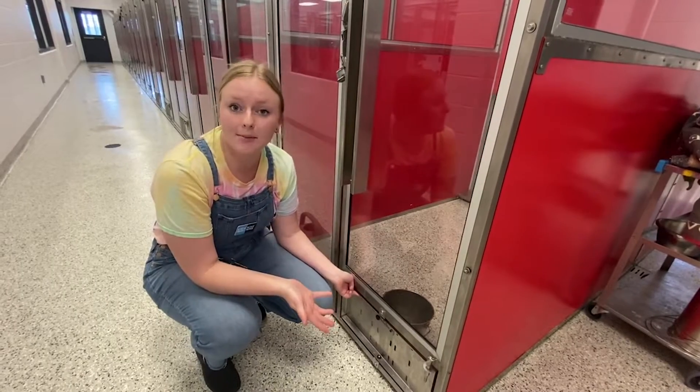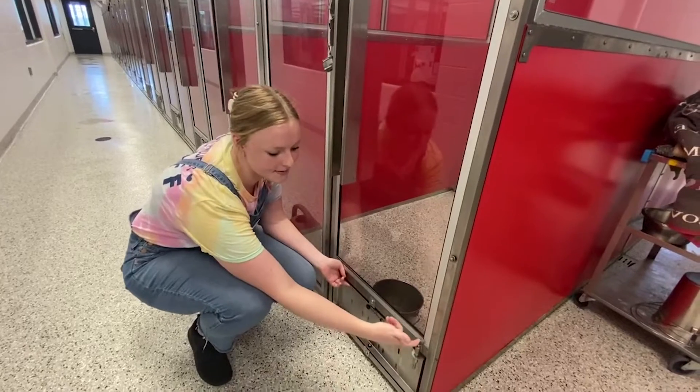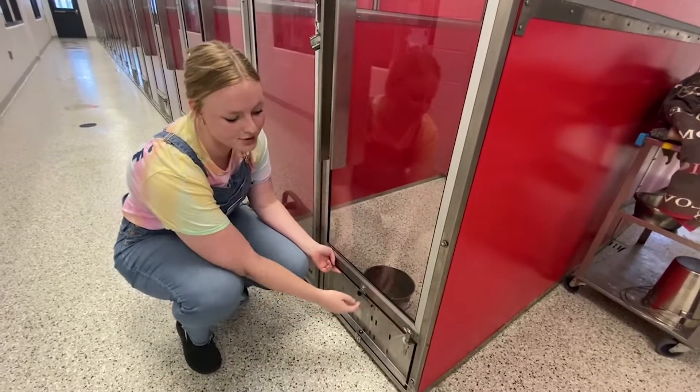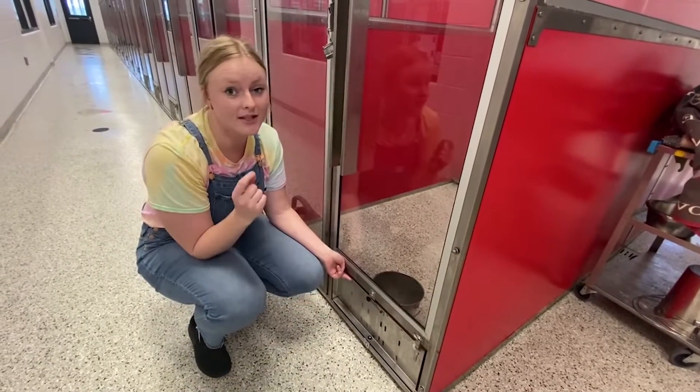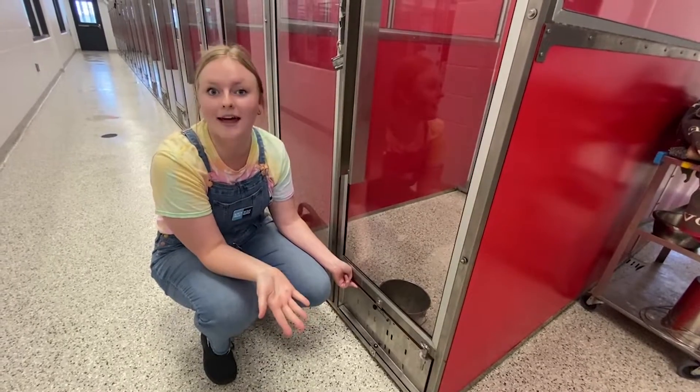There are a couple of rules to keep in mind when changing out a dog's water. The first rule is to always keep the pin in place when the bucket is not in motion. The second rule is to always turn the bucket towards the center of the kennel, and I'll show you what I mean by that in a minute.